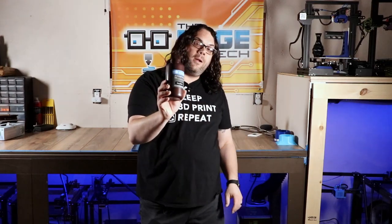This is the Anycubic resin. There's all different colors — you can get greens, blues, grays, and whites. They look like this, they come in a bottle, and you'll find them in the description below.